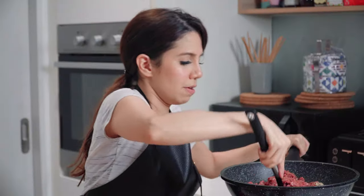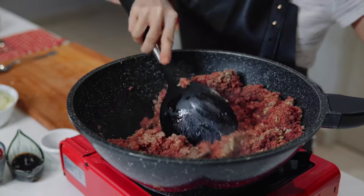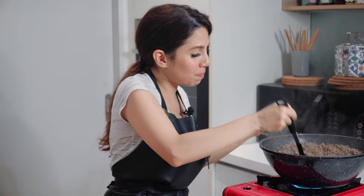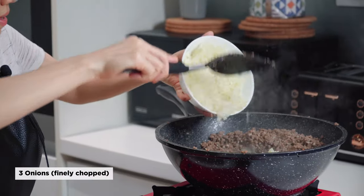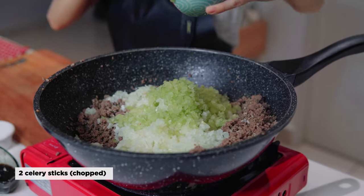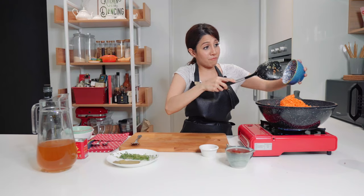We're going to cook this beef for about five minutes until everything is cooked, and then we're going to add in our vegetables. My beef is done — it's released its own juices and fats and it's beautiful and fully cooked. So now I'm going to add the rest of the ingredients. I'm going to start with my onion, my celery, my carrots, and all these ingredients should be chopped finely.